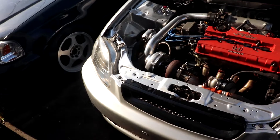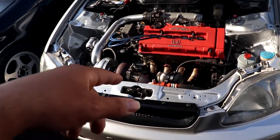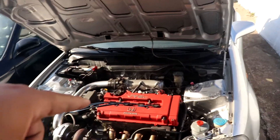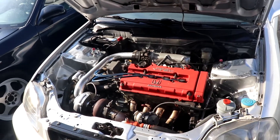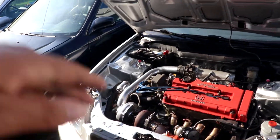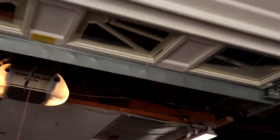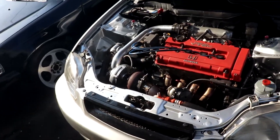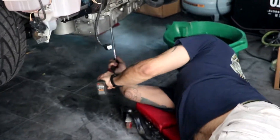We got another elbow here because the intercooler pipe was hitting the bumper and it wasn't letting us put the bumper on. We had to get a 40-degree fitting or whatever, cut some intercooler piping, and make it work. Now there are two of them and the intercooler has space — everything is fitting good. But this bumper is totaled, so I'm going to have to get a different one.